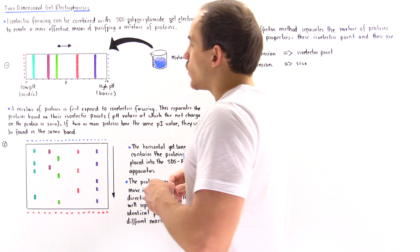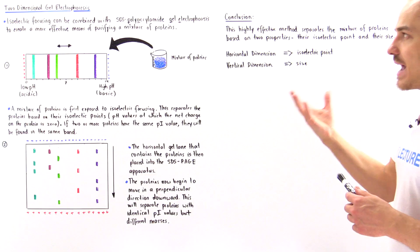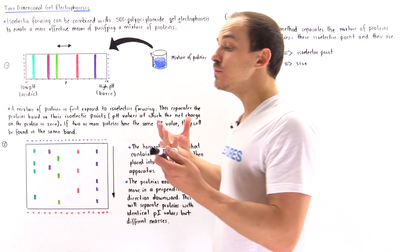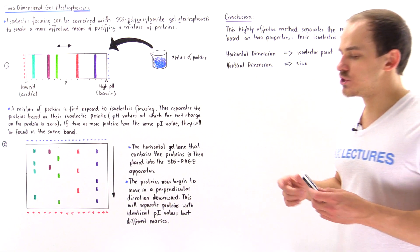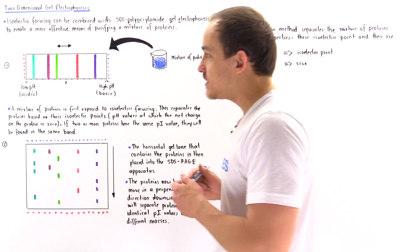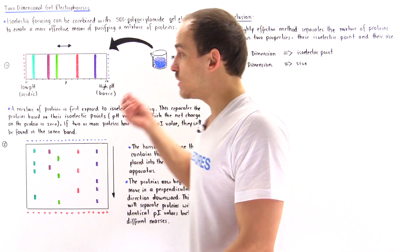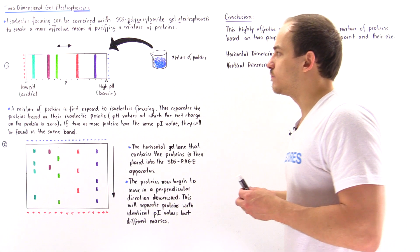Isoelectric focusing can be combined with SDS polyacrylamide gel electrophoresis, or SDS-PAGE, to create a more effective and efficient way of purifying our crude mixture of proteins. We're not going to focus too much on each individual step since we covered these in detail in previous lectures — we're simply going to show how combining these two techniques creates a more effective method.